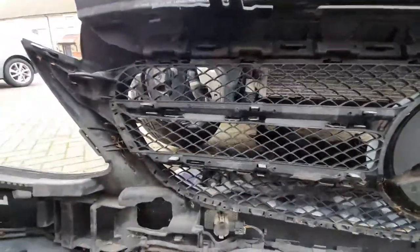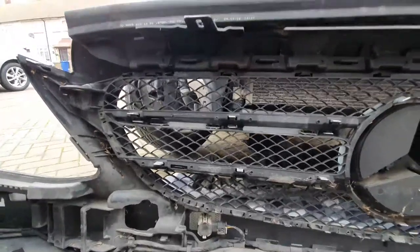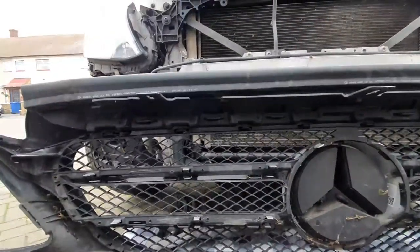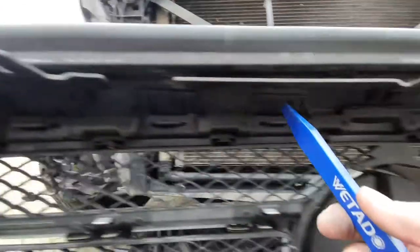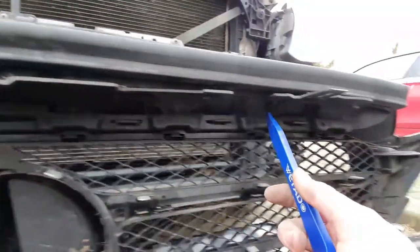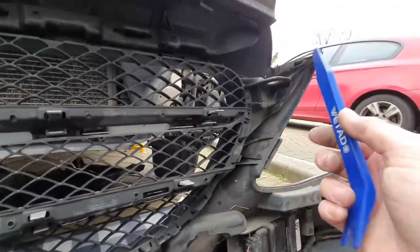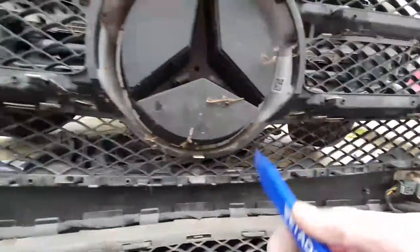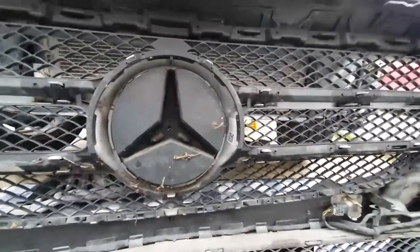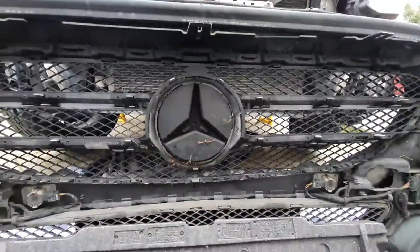With the plastic shield off, you've now got a load more clips. You've got all these along here, up there, along here, all the way along and all the way around. Once you've unclipped them all, the grille should pop out.